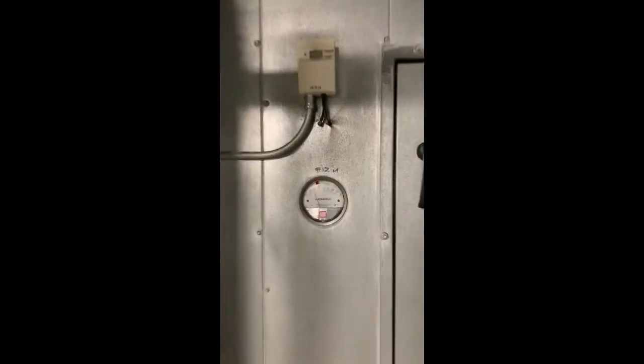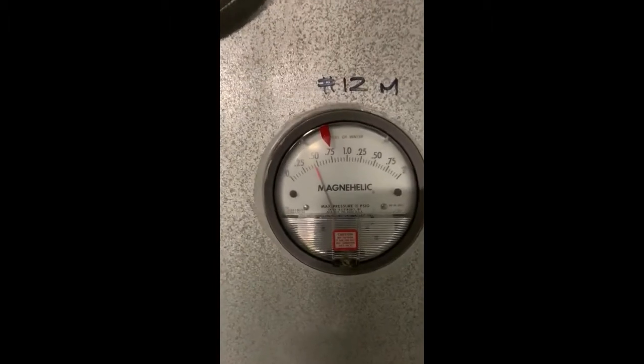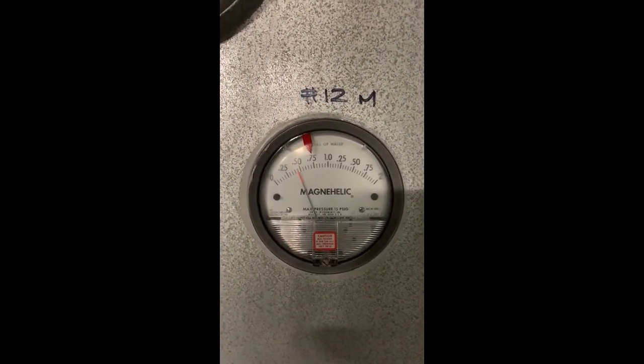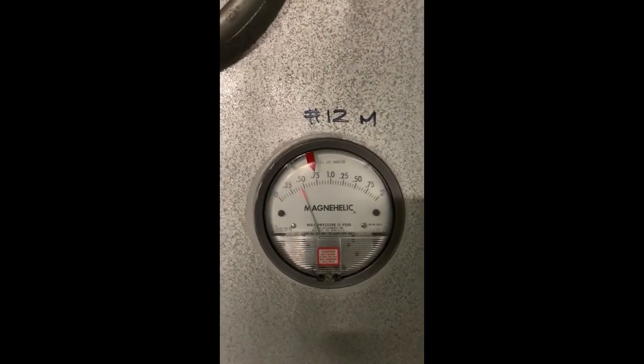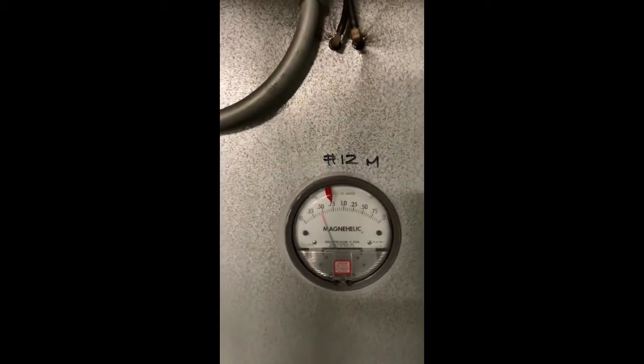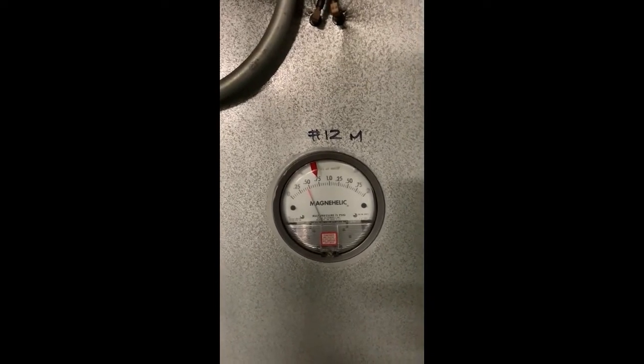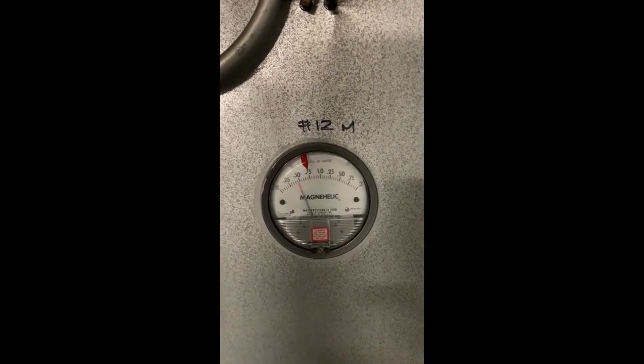We're going to get started. I'm going to show you the magna heli gauge — 12M means 12 main filters. That's what the engineers had put on this before we came along. I'm going to shut her down and we're going to change the filters. Last time these filters were left in longer, so as you can see there's really no sense of urgency to change them.